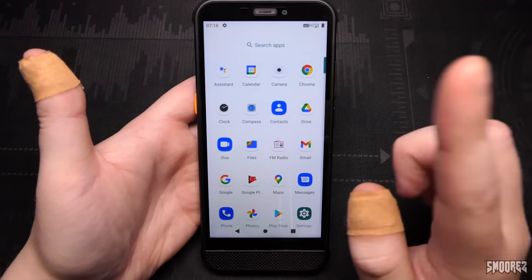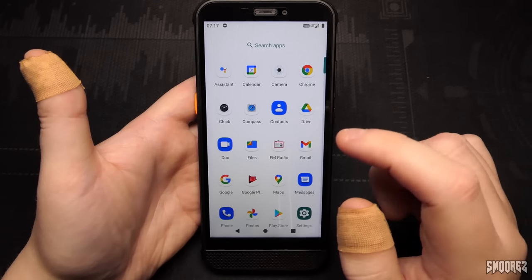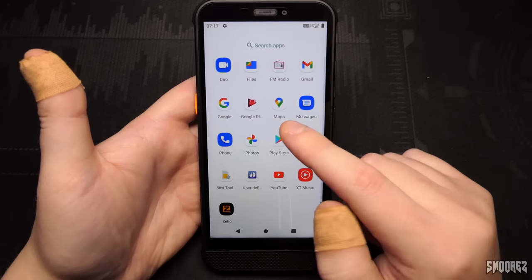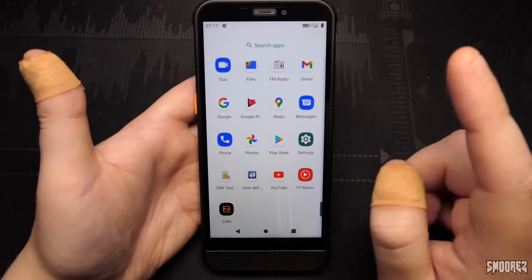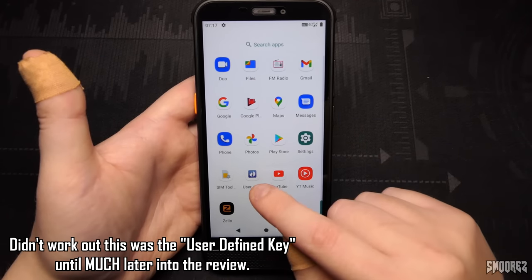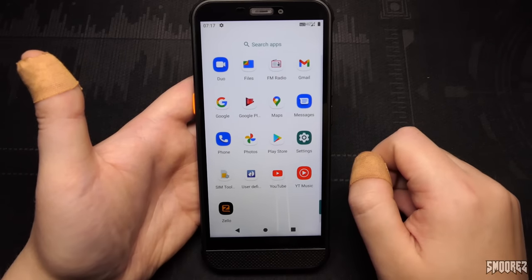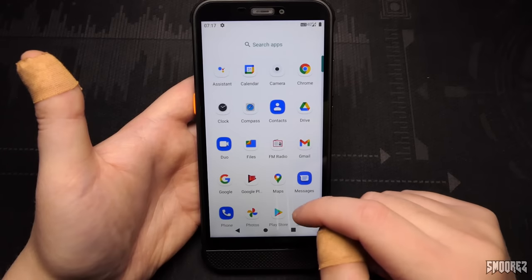Swiping up for the applications we've got: Assistant, Calendar, Camera, Chrome, Clock, Compass, Contacts, Drive, Duo, Files, FM Radio, Gmail, Google, Google Play, Maps, Messages, Phone, Photos, Play Store, Settings, SIM Toolkit, a user-defined key app, YouTube, YouTube Music, and Zello. It's all looking fairly stock at this point in time, which is good.